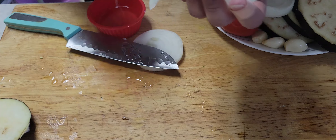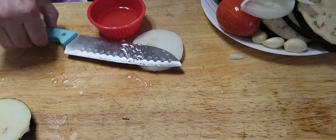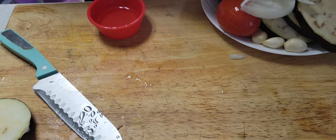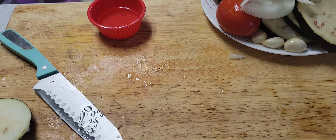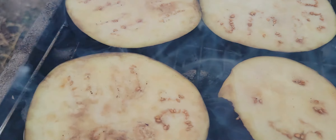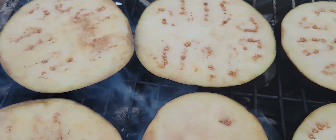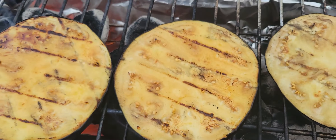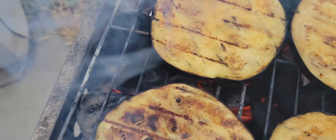We start cooking on charcoal — we're gonna smoke the eggplant, tomatoes, onion, garlic, and chilies. Oh my gosh, I love this! Look at the color of those eggplants — amazing! That's supposed to be the color.